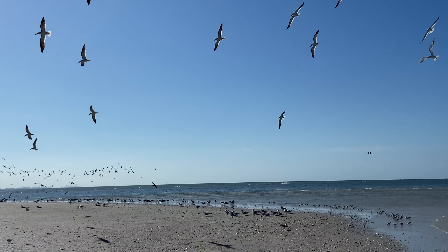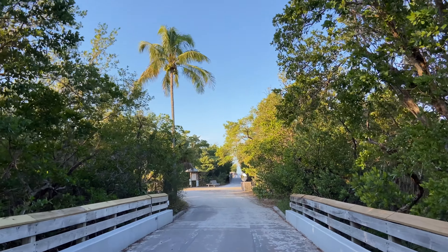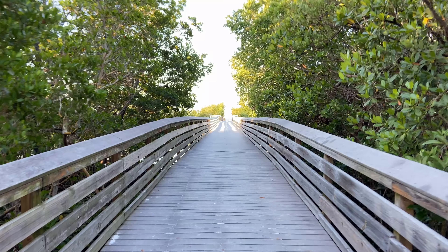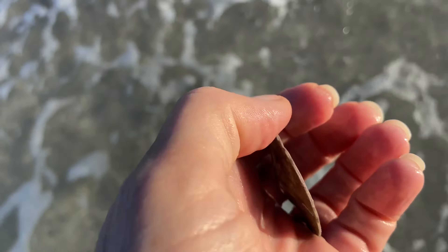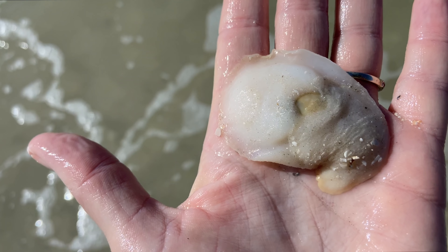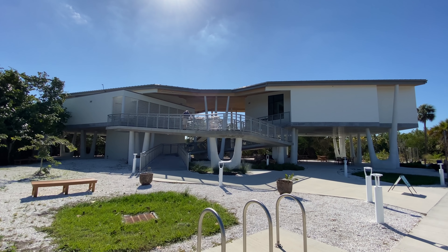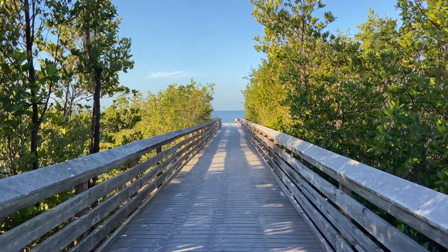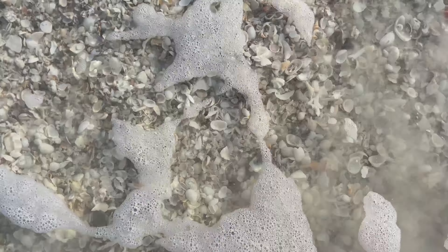Hello beach friends! Today we're going to be hanging out at Lover's Key State Park. It is a little bit of a walk to get to the beach, but I'll tell you how you can catch a free ride. And of course we're going to find some beachy goodness including some sand dollars you can bring home and a few you can't, as well as a mystery squishy creature. We're also going to take a peek at the brand new Discovery Center. If you're ready to explore beautiful Lover's Key State Park, let's go to the beach.